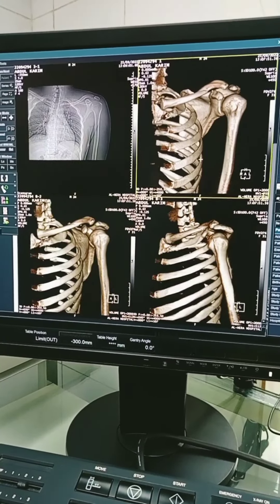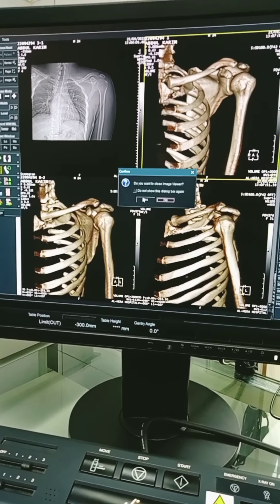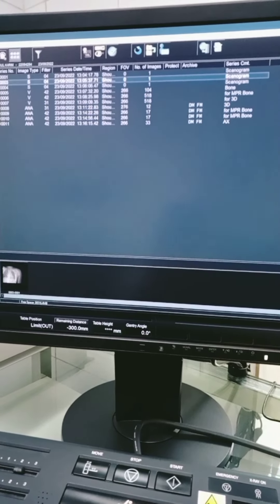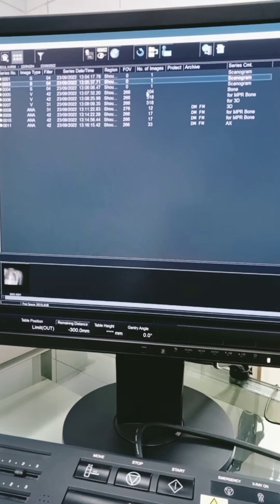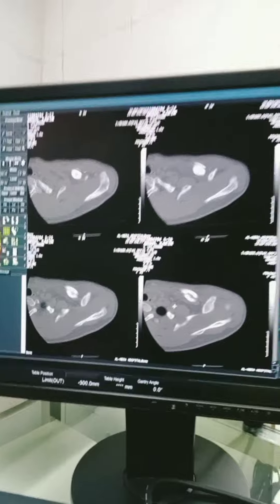This is the 3D image of the CT scan of the left shoulder joint. Now I am opening the TGL image of the shoulder joint.